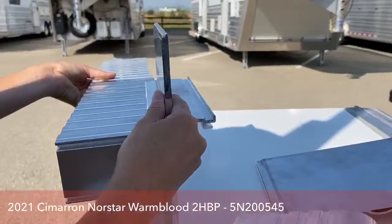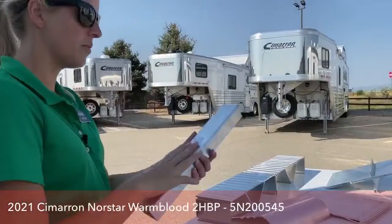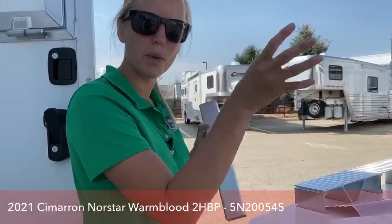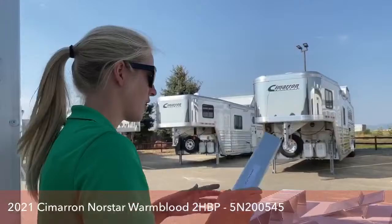Cimarron actually welds four different places along the floors, so you've got a really, really strong surface to work with. This tube wall post right here — this upright post — is actually very similar weight to our roof bows, but when you hold the roof bows out like this, they'll kind of ping-pong a little bit. These upright posts are like a pencil — they're very, very strong. This is what holds the sides of your trailers together.